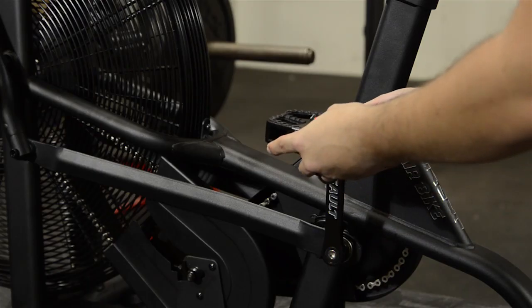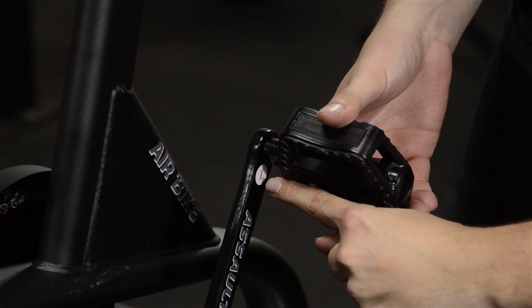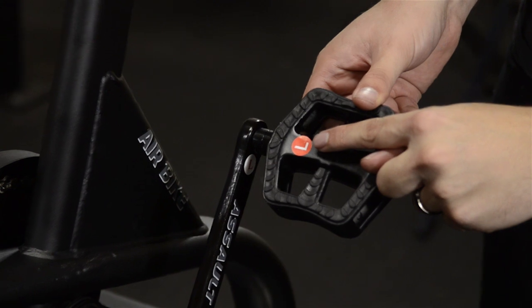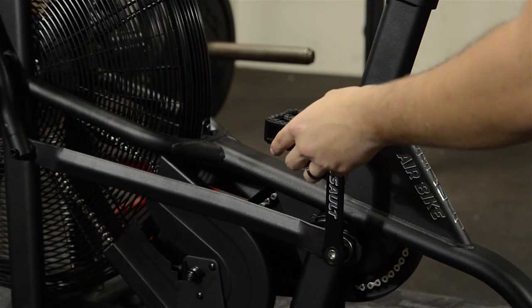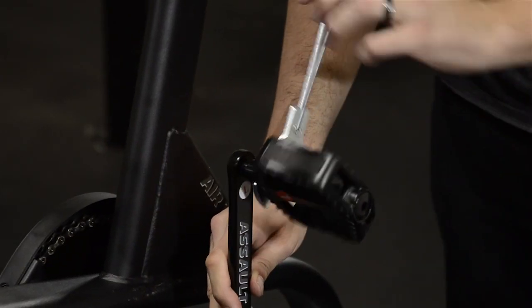Finally, install the pedals. They will have an L and R sticker which match the L and R stickers on the crank arms. Don't forget, the left side will be a reverse thread, so you will thread it counter-clockwise. Make sure you tighten the pedal using the multi-tool.